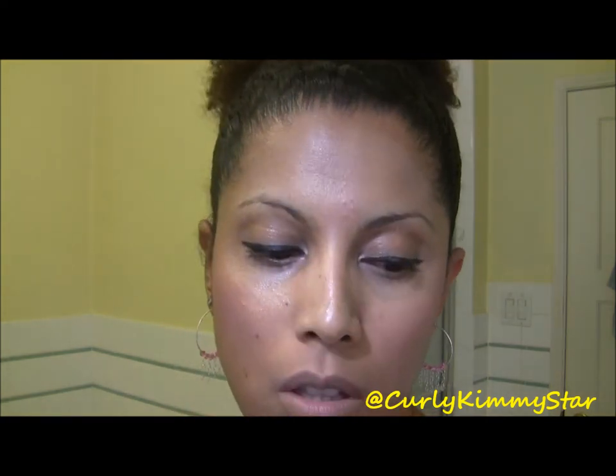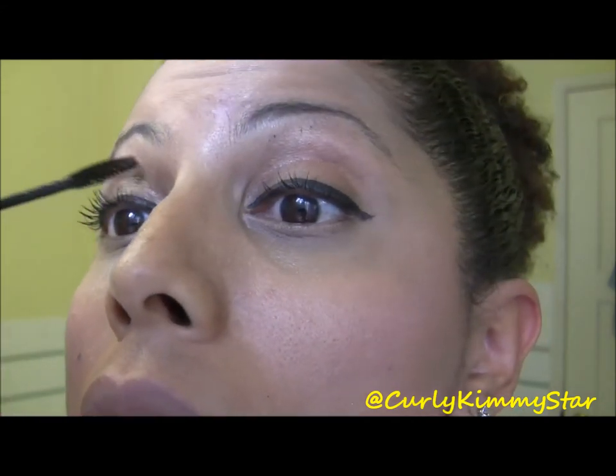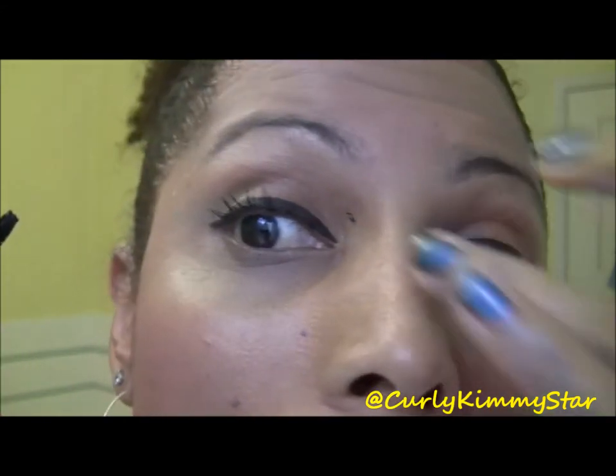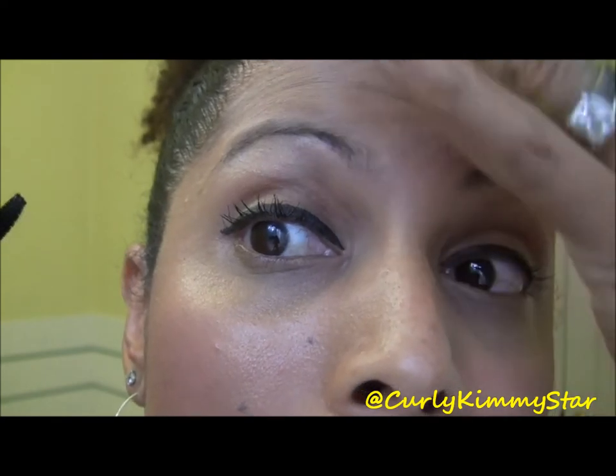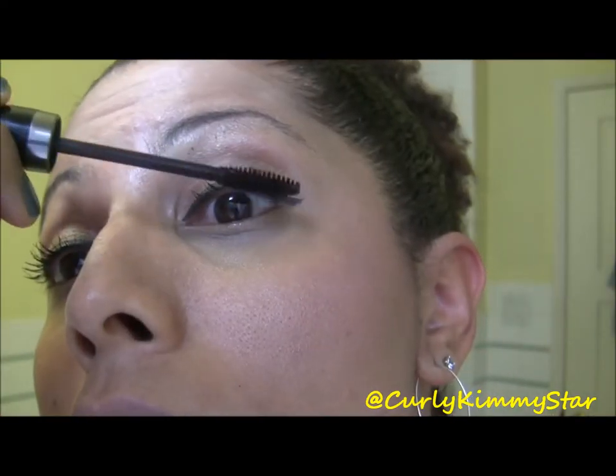What you do is get your mascara and apply it to your lashes — you want your lashes to be wet, so you need a wet mascara. Don't use one that's really old and dried out. Just put on your regular mascara.